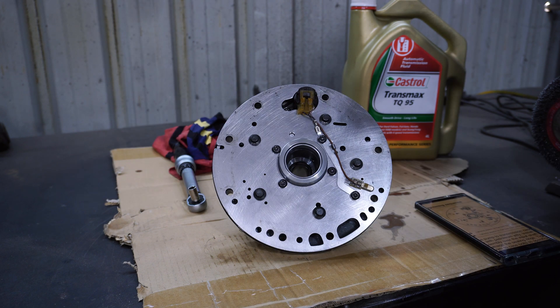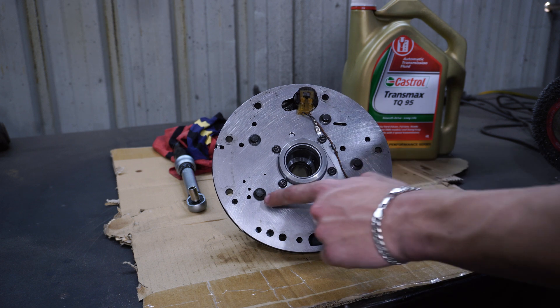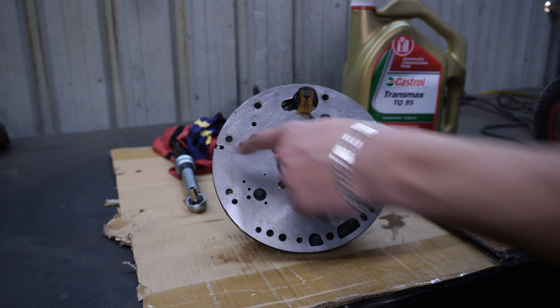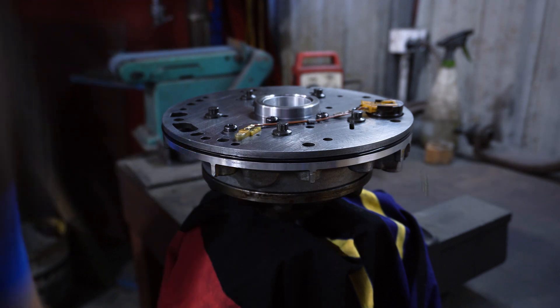This is the sequence to tighten up the pump: one, two, three, four, and then five. The next step is a two-stage sequence — first we're going to torque to 14 Nm and then finish it off at 27 Nm.